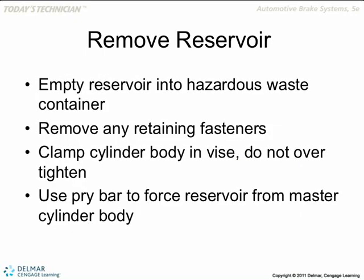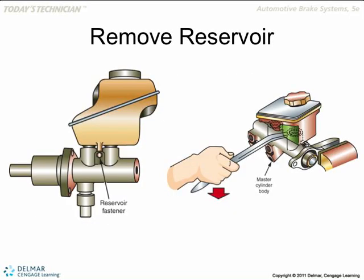Has anybody done that already while I was gone? Rounded off the brake lines? You did? You just pry the reservoir most of the time. Most of the time the reservoir is just held in with rubber grommets in the master cylinder.